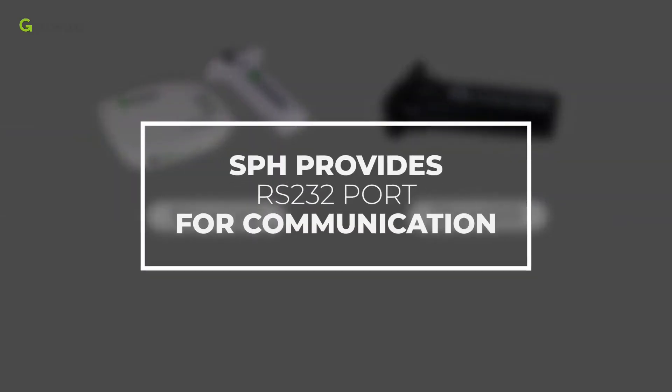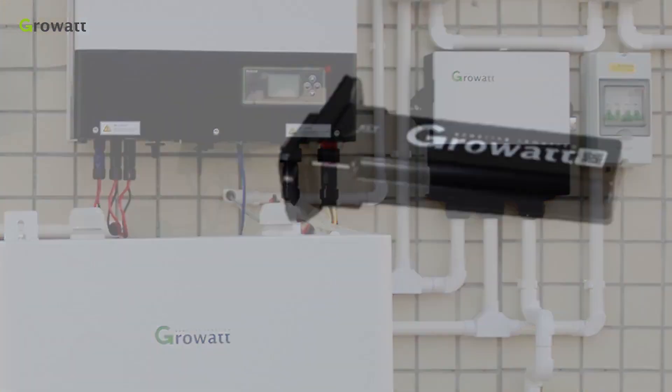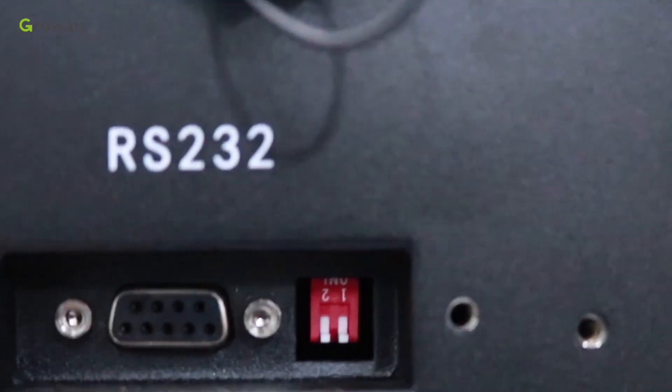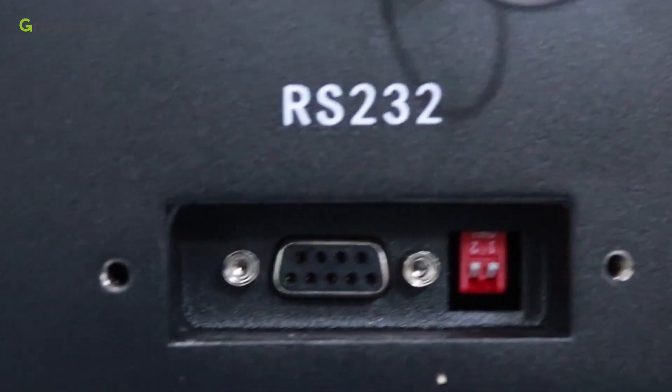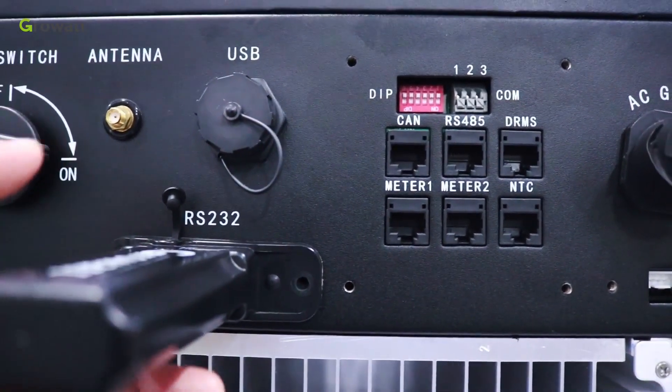As the SPH provides an RS-232 port for communication, the whole energy storage system can be monitored via Shine Wi-Fi S and Shine Link. Make sure that pin 1 and pin 2 of the RS-232 port are on before using Shine Wi-Fi S or Shine Link.